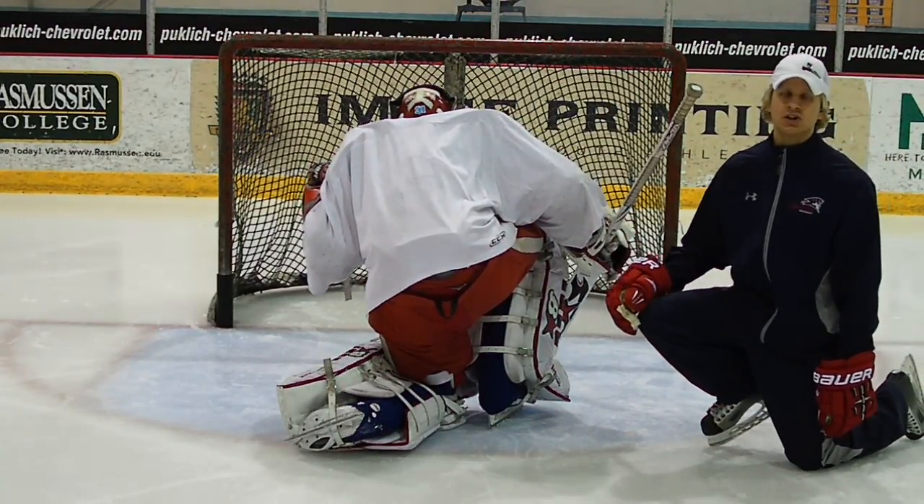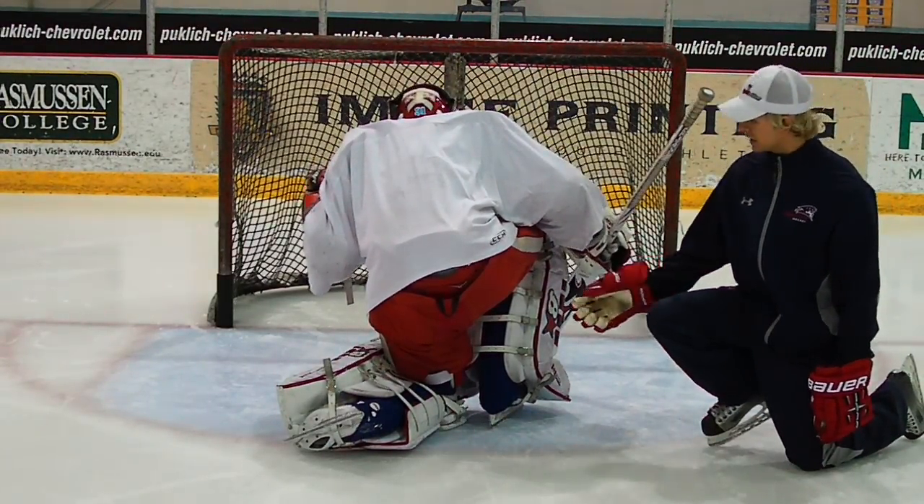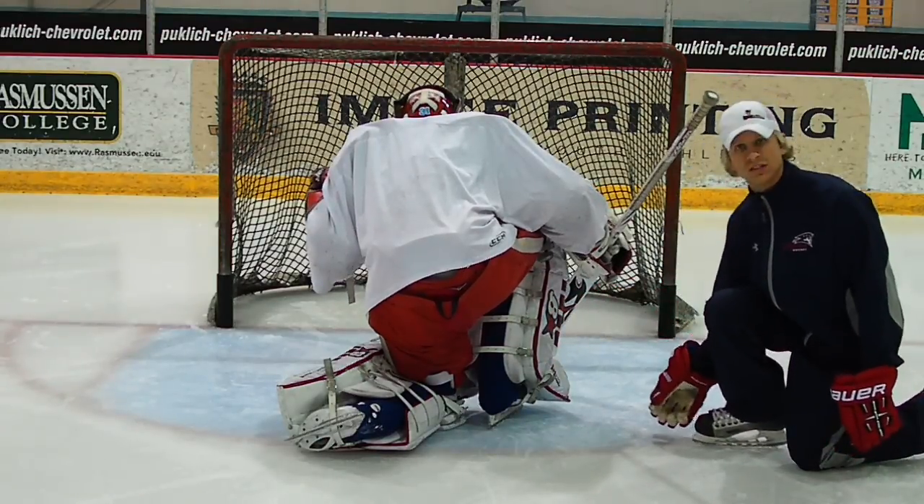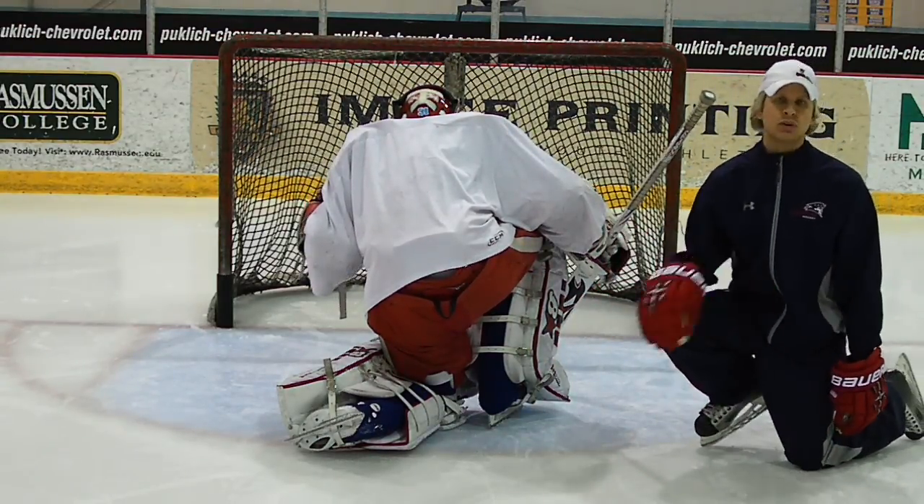Now a lot of times you have to show great patience in order to get that skate perpendicular. If you don't get it perpendicular and you try pushing outside of your stance, a lot of times it will slip.